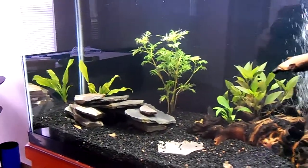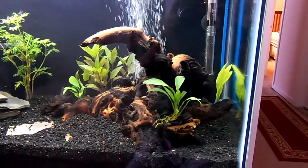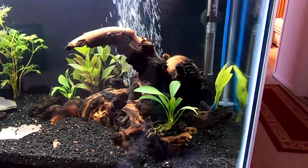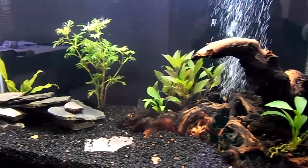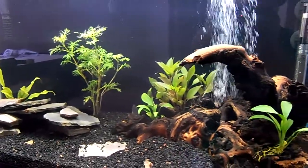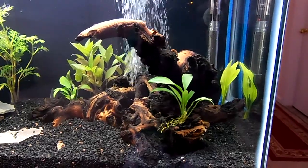I did use Tetra SafeStart. I know a lot of people think that those bacteria-in-a-bottle products are useless, but it seems like it might be helping me out. Although those bacteria could be coming in on the plants that I've put in here. Doesn't make much difference to me — I'm just looking forward to putting some fish in my tank.